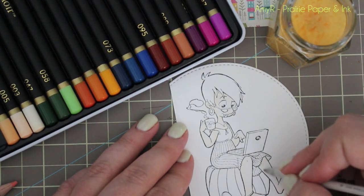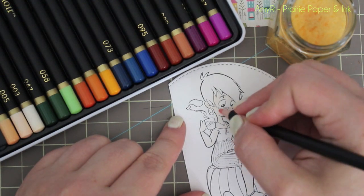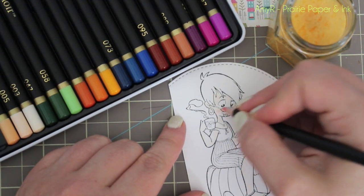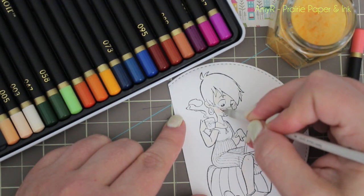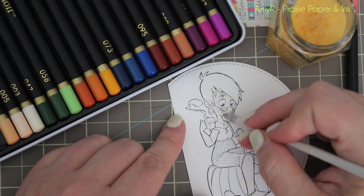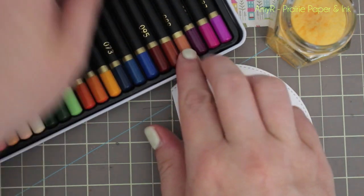I'm using the lighter ones — they'd be skin tones. The colors don't have names; you can just tell by how they're arranged. These specific skin tones are very pale. The set of brown ones beside the purples would work really well for a deeper skin tone. I'm also using really light pressure just until I get used to them.